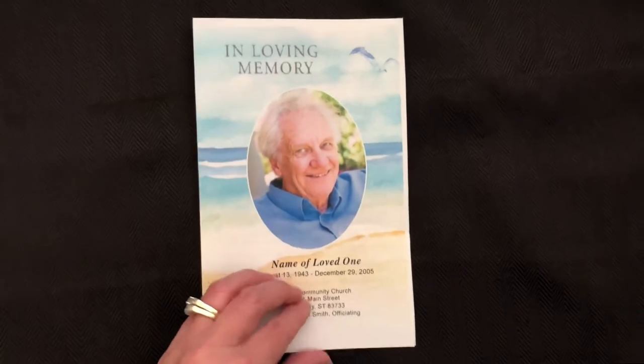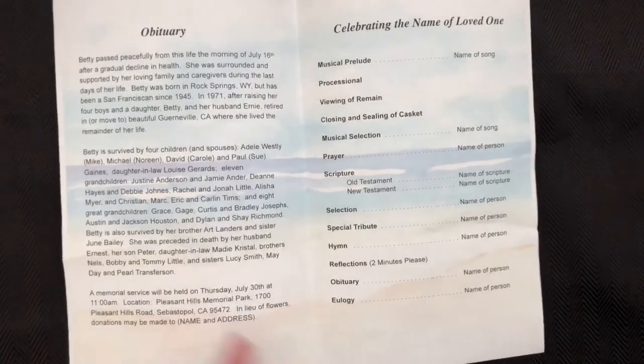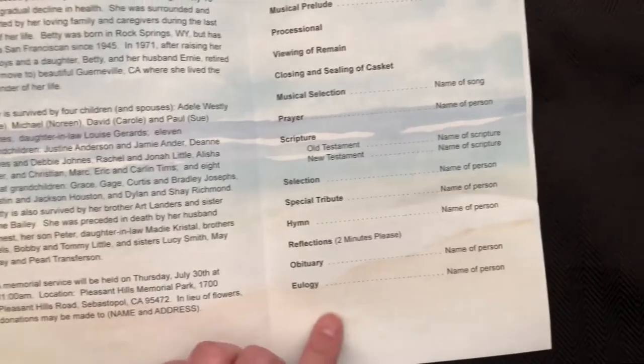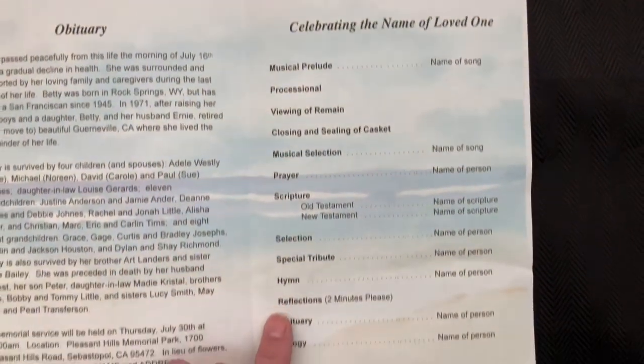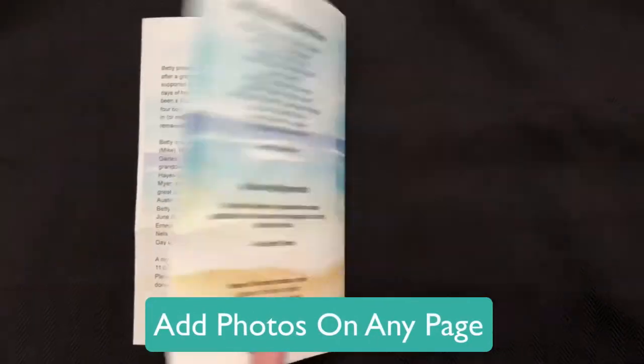The inside of the program offers a coordinating beach background presented in a transparency behind your information. As with all of our templates, we include filler text to help guide you along, but you are free to change it and personalize it to your individual service. You may also add one or more photos within any of the pages if desired.